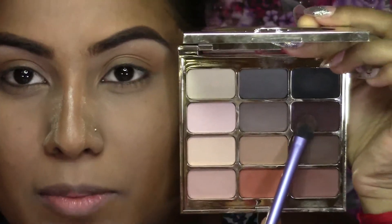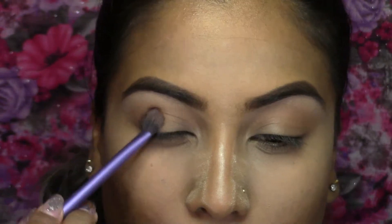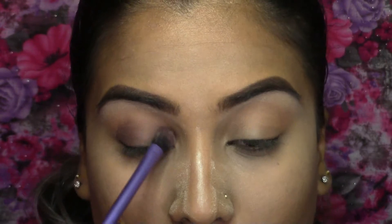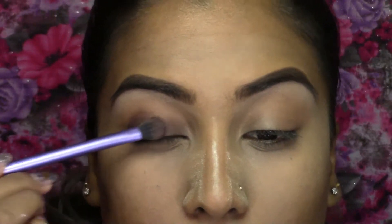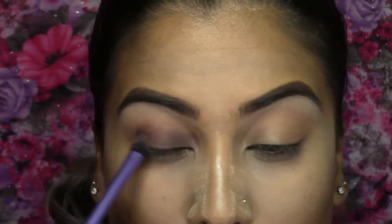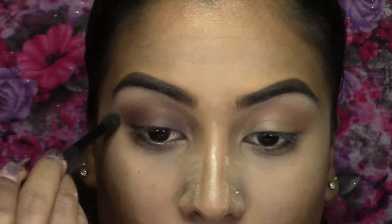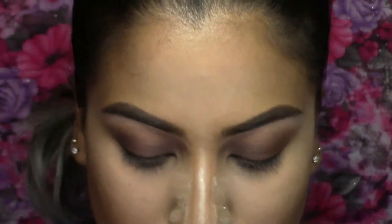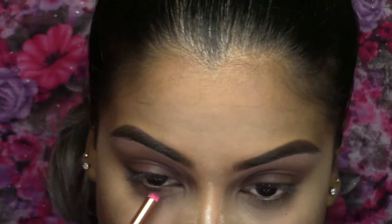Next I'm going to take this purple shade and work it all over my lid and blend that into the crease. Then going back in with that blending brush just making sure there are no harsh lines. Next I'm going to take a pencil brush with the same shade and run this on my lower lash line.